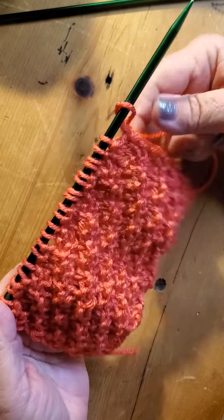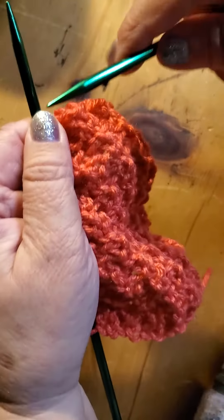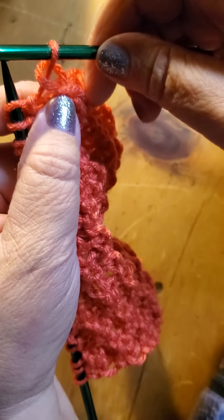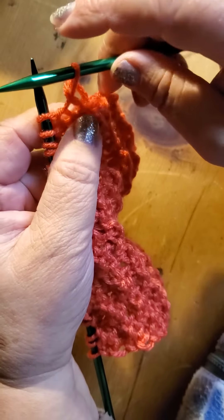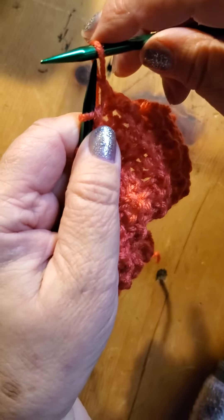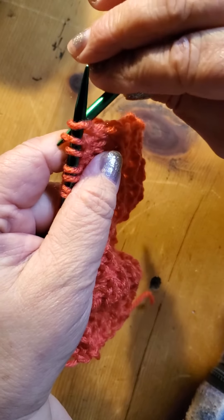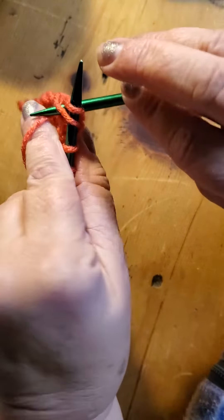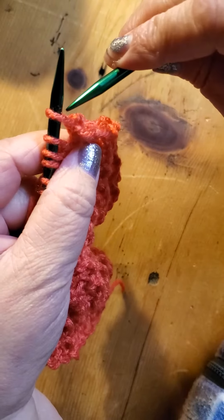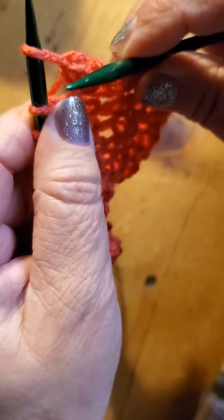I already explained in a different video how to knit. Now it's about how to close your work. I'll try to get as close to the camera as possible. You pick up the first loop - we never do anything with the first loop, that's a rule, you just take it on another needle. When you close, it's different: we start to close from the very first one. You go like that - pick up two of them, first one and second one, run through, put it back again.